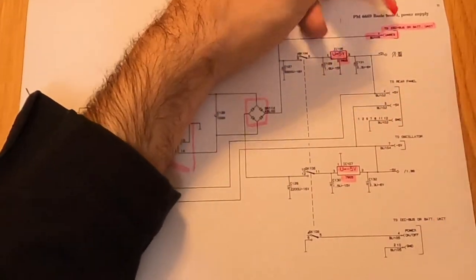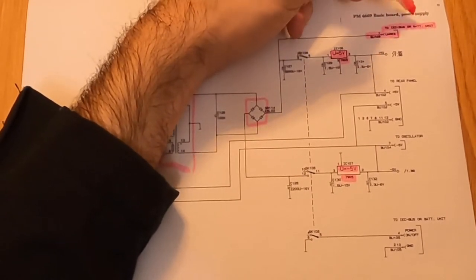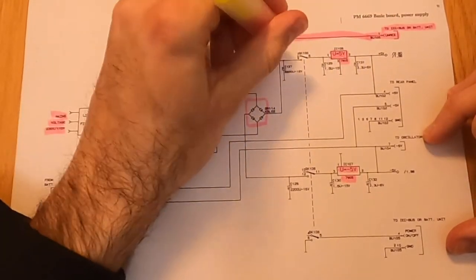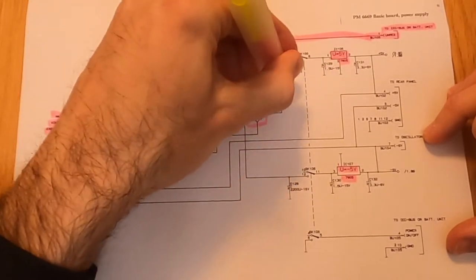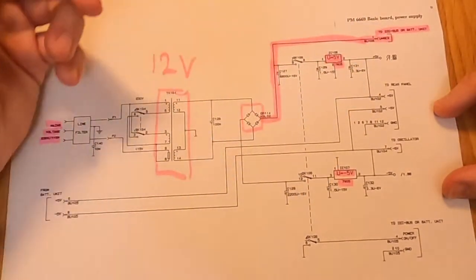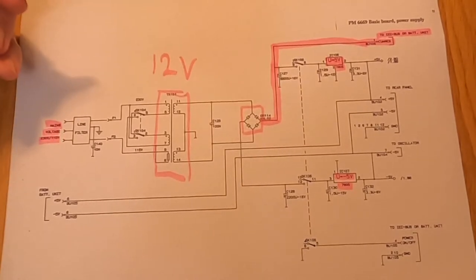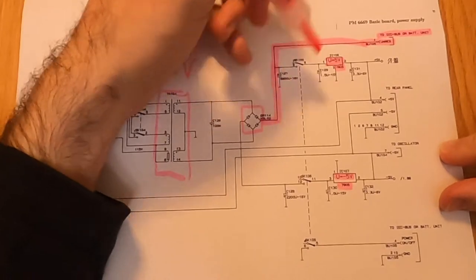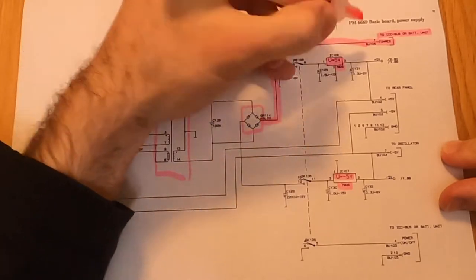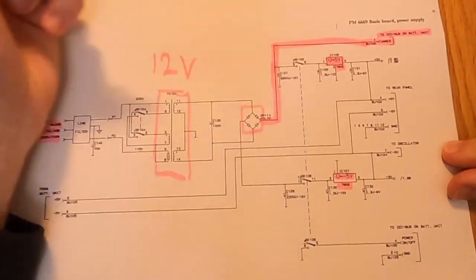If we take power directly from the output of these LDOs, it's going to put them under a lot of stress. There are things in the schematic that suggest these regulators were not designed for additional load. Specifically, there's a terminal for GPIB or battery units, and that line comes directly from the input of the LDO - from the output of the full bridge rectifier - as an unregulated output. It is the responsibility of each accessory board to generate its own power from that input.